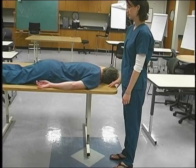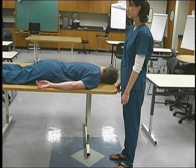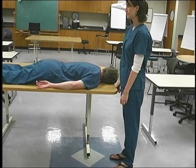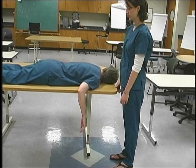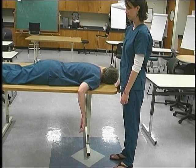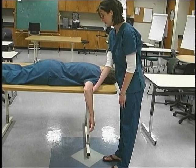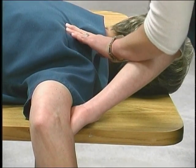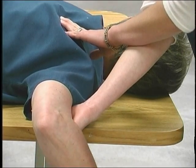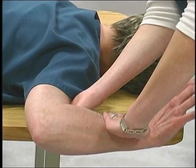To test shoulder external rotation, position the patient prone with the shoulder abducted to 90 degrees. The humerus is in neutral rotation, elbow flexed to 90 degrees. The forearm in neutral rotation is hanging over the edge of the table perpendicular to the floor. The therapist stands in front of the supporting surface toward the side being tested. To stabilize, place the hand under the arm at the distal end of the humerus on the supporting surface. Palpate the infraspinatus muscle just below the spine of the scapula on the body of the scapula. Observe the rotation of the humerus so that the back of the hand moves toward the ceiling. Have the patient resist while pushing on the distal end of the forearm toward the floor.